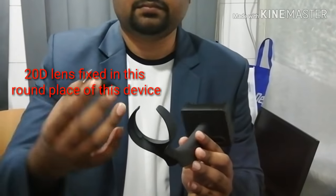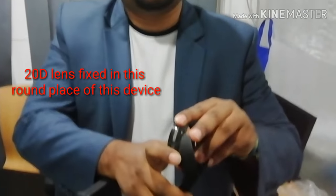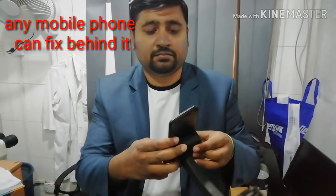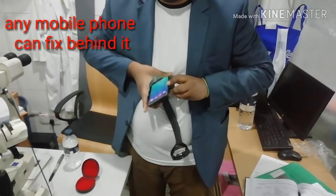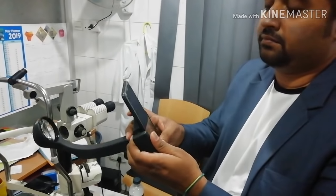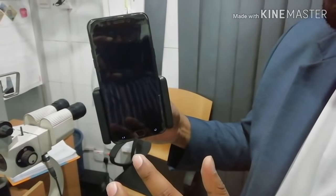First, the 20D adapter lens has to be fixed in the anterior part of this device. You have to fix this 20D adapter very gently. After that, any mobile phone can be fixed in the posterior part of the device, as you can see in the video.